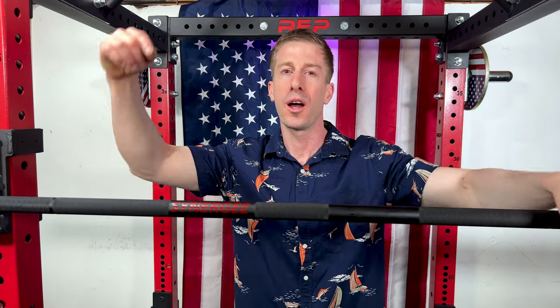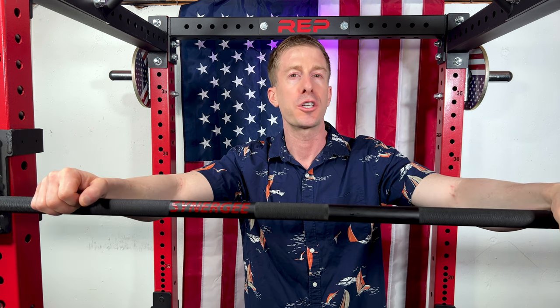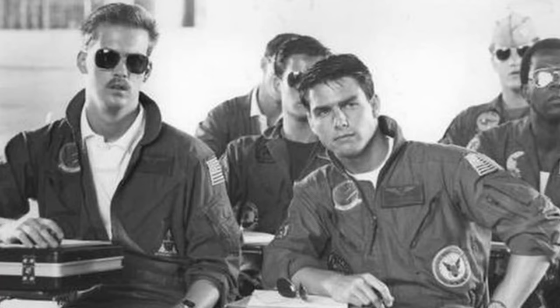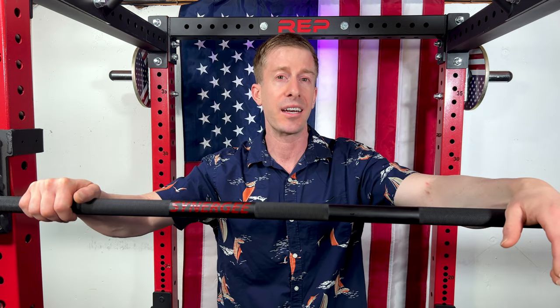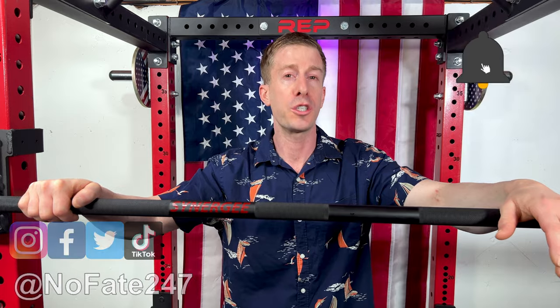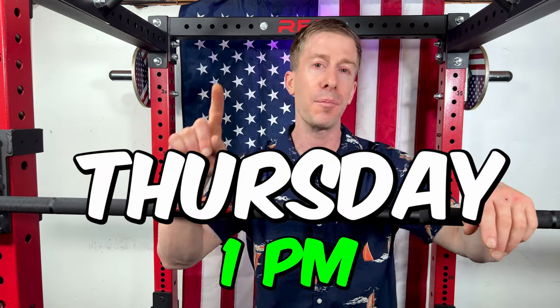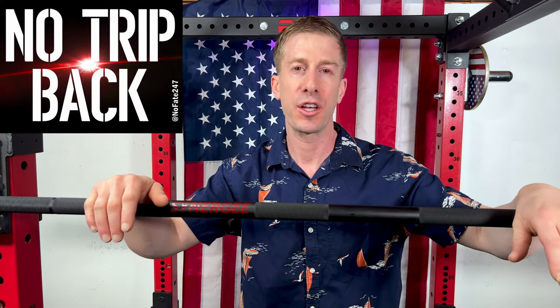I want to know from you — comment down below: what is your favorite powerlifting bar, and which powerlifting bar should I get my hands on to review for you next? Now, if you made it this far in the video, you and I are like Goose and Maverick, Tango and Cash, Chip and Dale — best friends. Thank you so much for making it to the end. If you haven't already, hit that subscribe button. I drop new home gym equipment reviews every Thursday at 1 p.m. Thank you for watching, and don't save anything for the trip back.